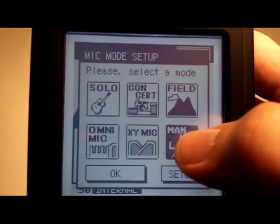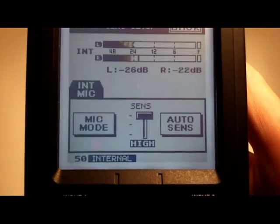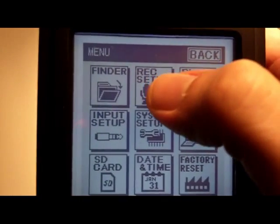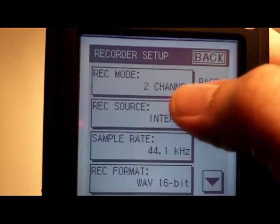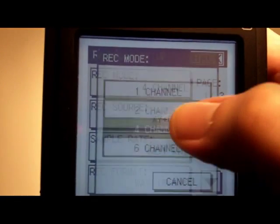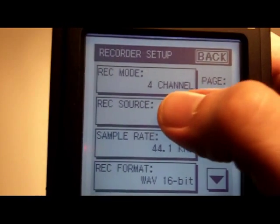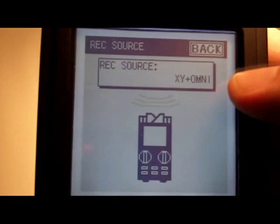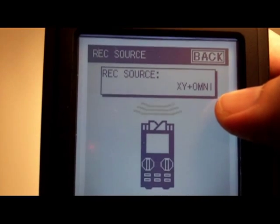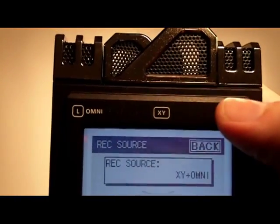This works in the same way for multi-channel. Pressing menu to get to the main menu, then record setup, and selecting four channel. Four channel is a little more complicated because you've got more choices. It's currently set to XY and Omni, meaning the four built-in microphones at the top of the unit go to four separate channels.